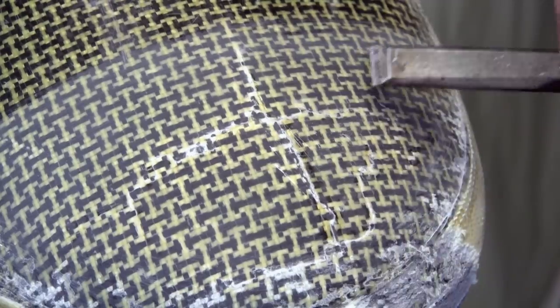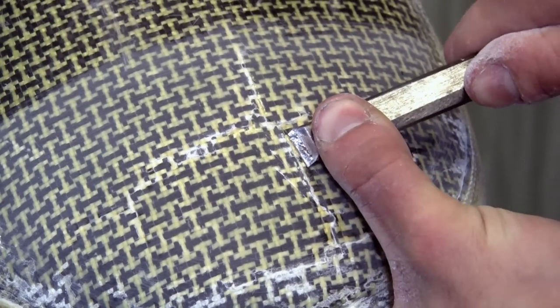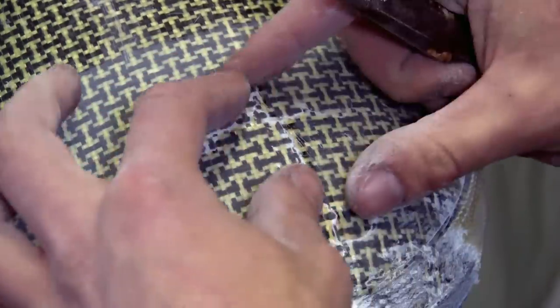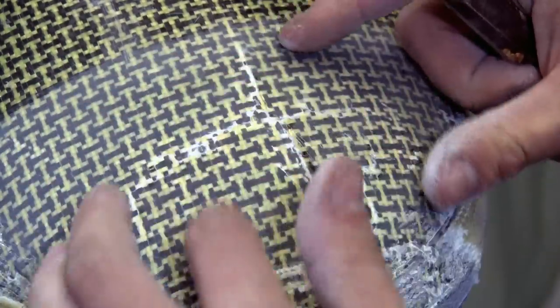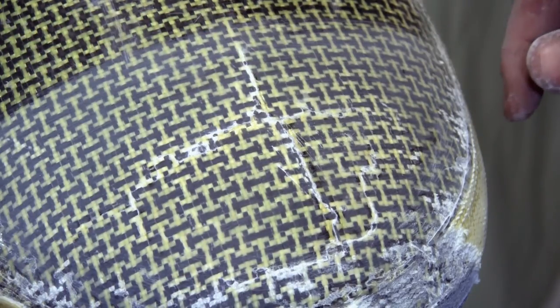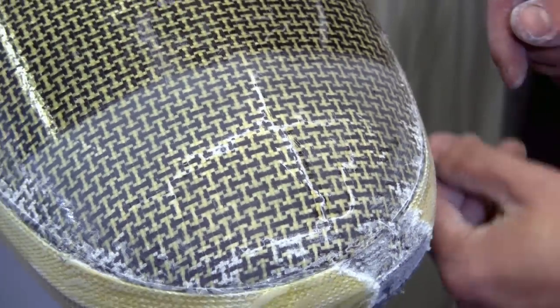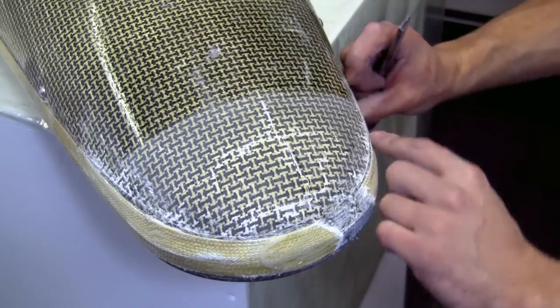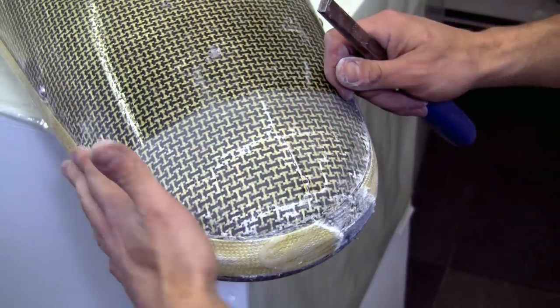In this nose area we've got quite severe damage — that's a full fracture into the hull. What we're going to do here is build up an extra patch of material just over the fracture, and then another one that laps over the top. And then finally, we'll bring it over the tape and lay another band of tape over the top and lap it all together.